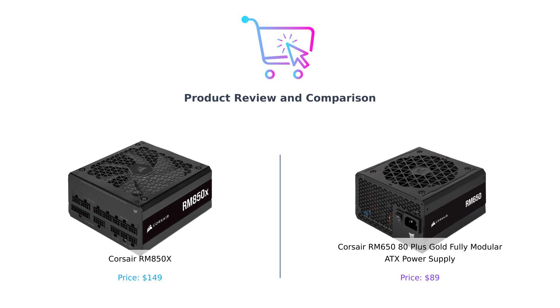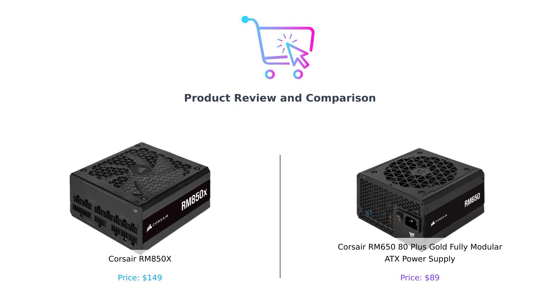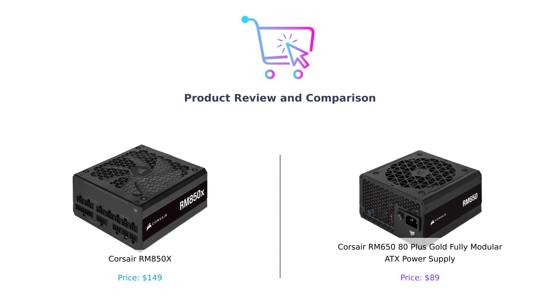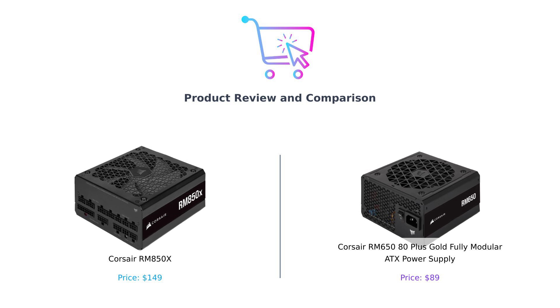Hey there, savvy shoppers. Welcome back to Buy Smart, where we help you navigate the wild world of purchasing with the grace of a cat on a Roomba. Today, we're diving into the electrifying showdown between two power supplies that could light up your rig faster than a kid on a sugar rush. On my left, we have the powerhouse, the Corsair RM850X. And on my right, the ever-reliable Corsair RM650. So grab your coffee, sit back, and let's plug into this comparison like it's a high-voltage socket.